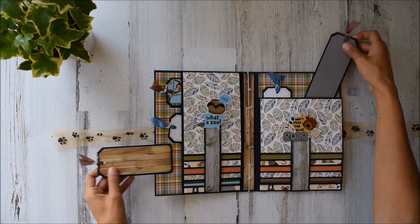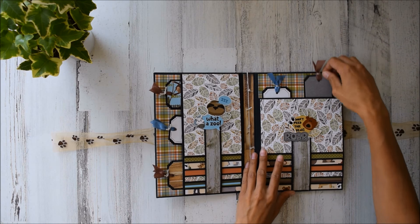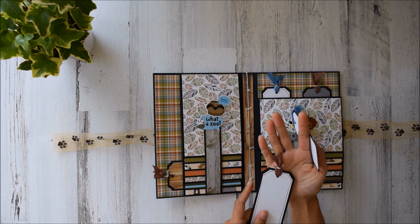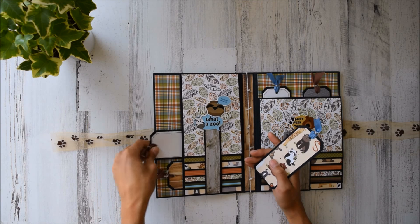Someone had asked me — look at these tags — do you have an album that only holds 12 photos? And it's like, no, actually I don't. But how funny that you asked that because I wanted to make a smaller project. So I used my purple handle punch. We Are Memory Keepers, cloud option on that. Super cute, easy tags for journaling right there.